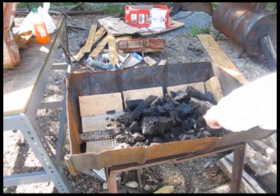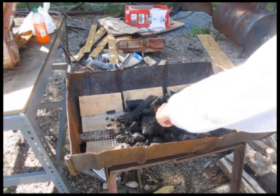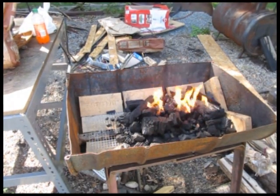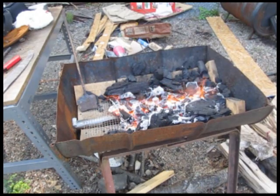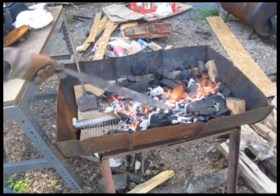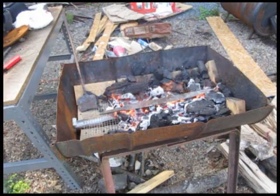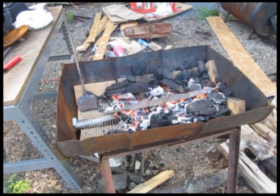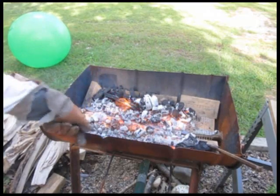We get that fire started and it takes a little while. But once those coals are nice and hot like this, we're just about ready to get going with the sword. We put the sword right in there and we want to heat up the whole sword — or most of it anyway. We're not too worried about the tang. We want to heat up the whole blade, nice and even, and get it nice and hot. Red hot.